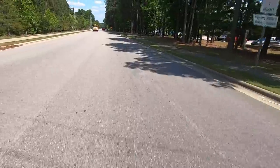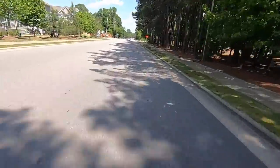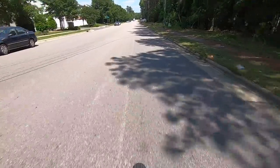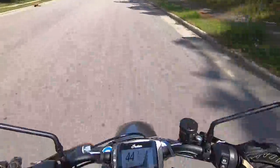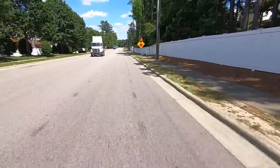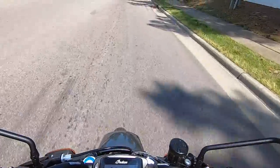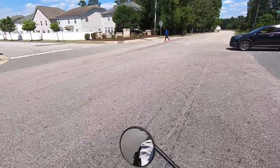I believe prices on these range from $13,000 to $16,000 based on package - don't quote me on that, it's just what I believe I've seen. Indian has plenty of information about these on their website. Just to let you guys know, I am at Garcia Moto today. This is the first FTR they've got in. It's a demo bike - you can come by with a valid motorcycle endorsement and intent to buy and ride one of these. This is one of the first ones out on the road, so if you want to buy this one, it can happen.